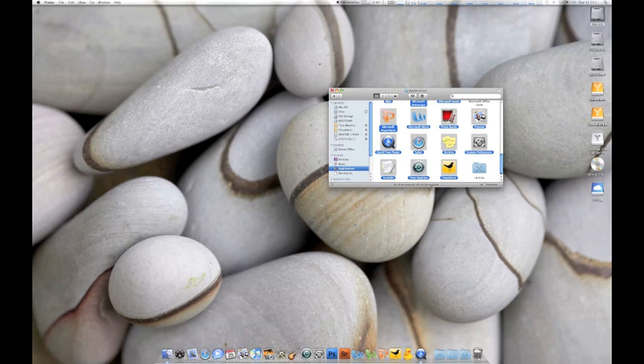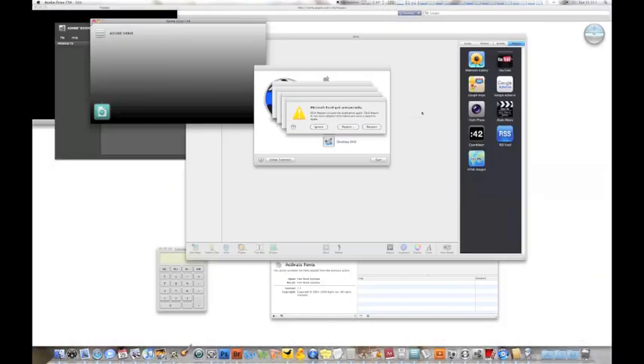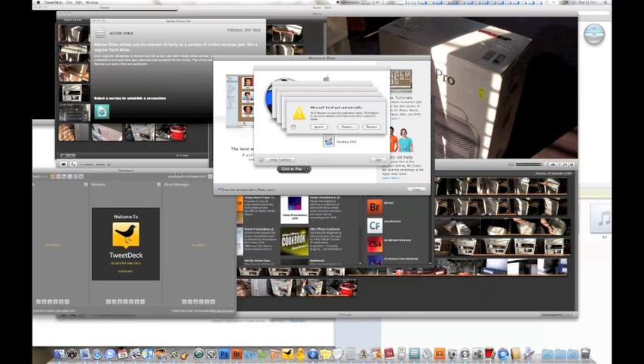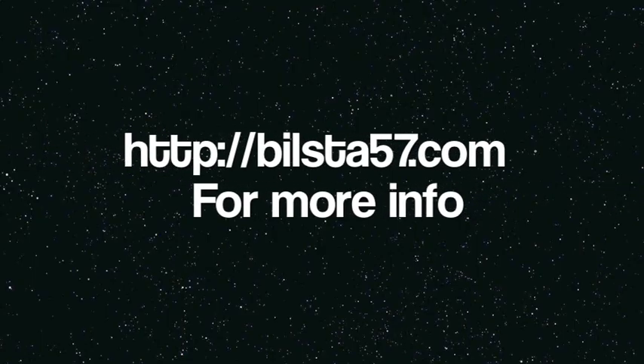So away we go. You can just get an example of how fast the Intel X25E is. Yeah, that's fast. Anyway, I hope you enjoyed the video — subscribe for more tech videos. Thank you.